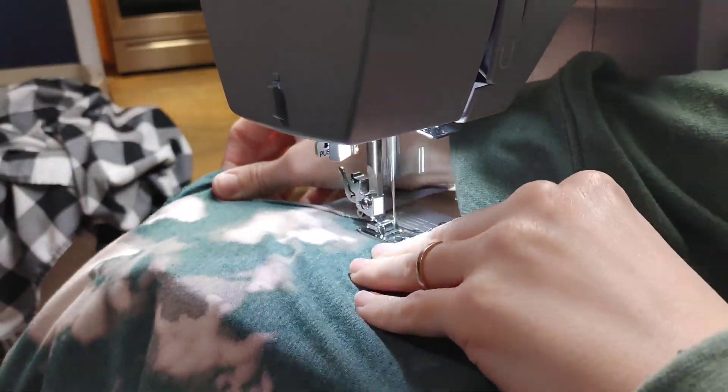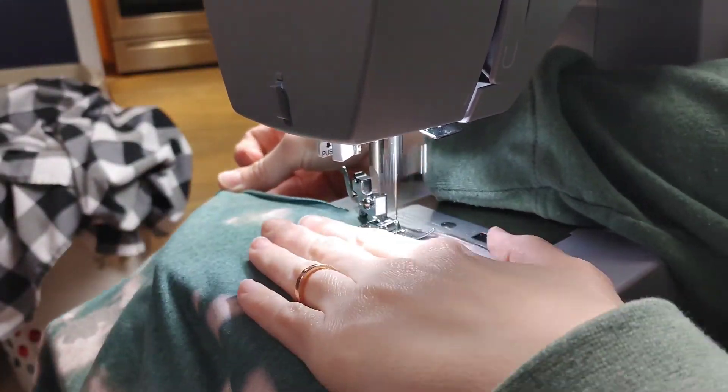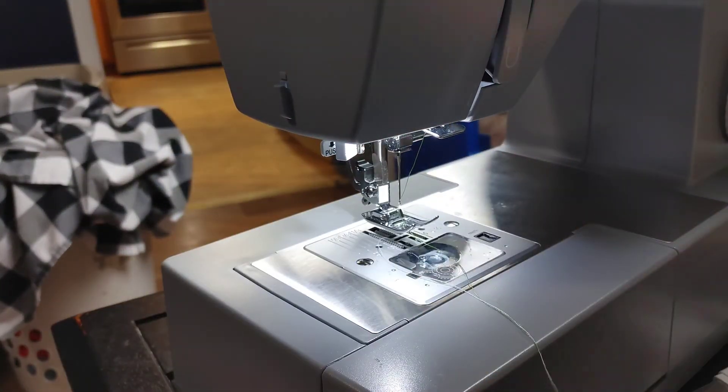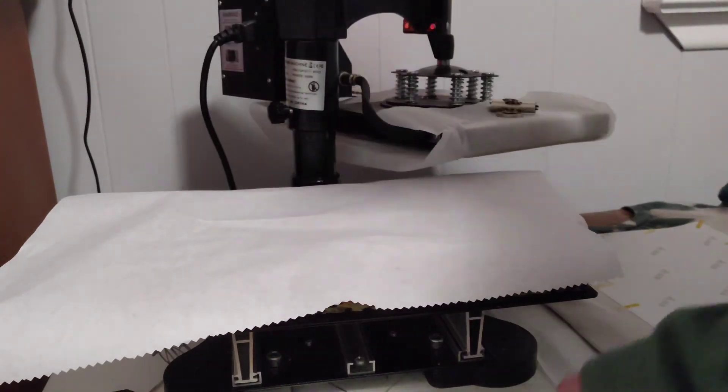I'm going to start at the sleeves and take it all the way down to the bottom of the dress on each side. I personally started at the sleeves because I really need them to be lined up more so than the dress part. If the dress part is a little off, nobody's going to notice — but if the sleeves are off, people are going to notice.